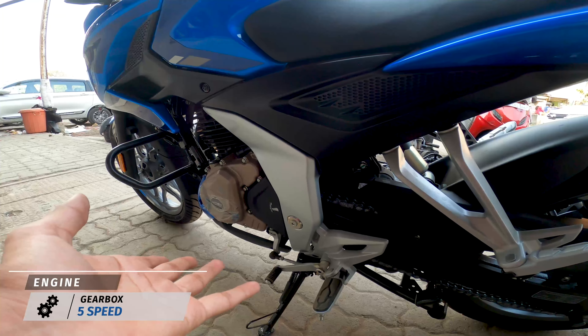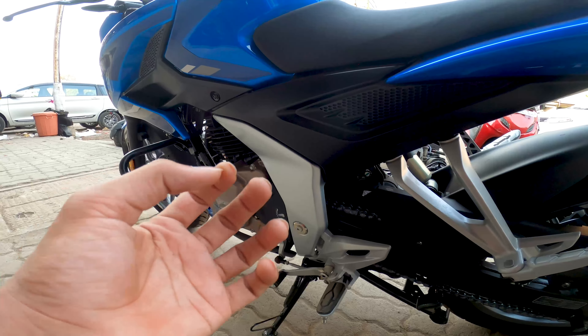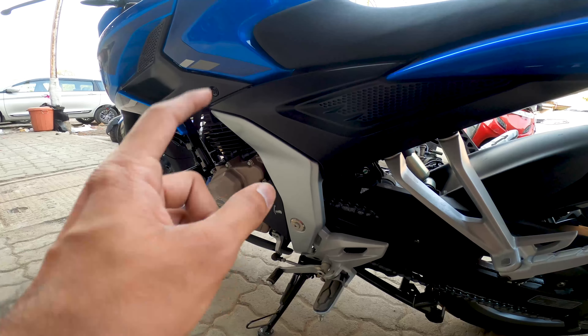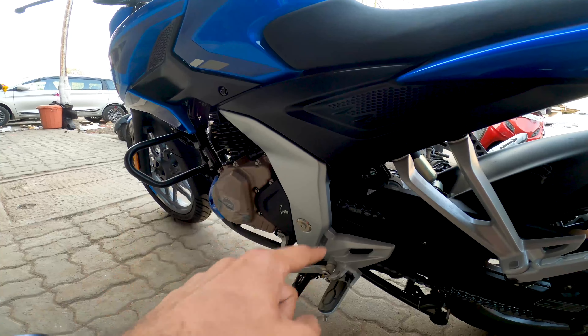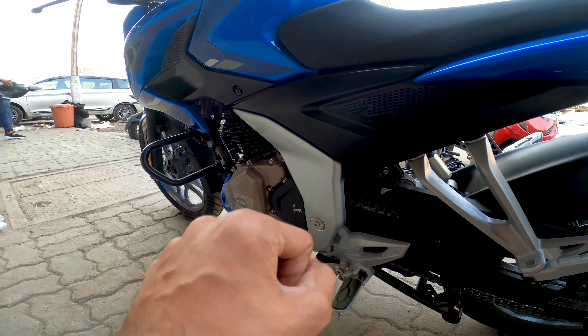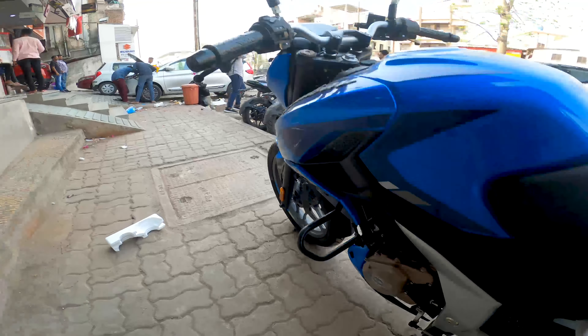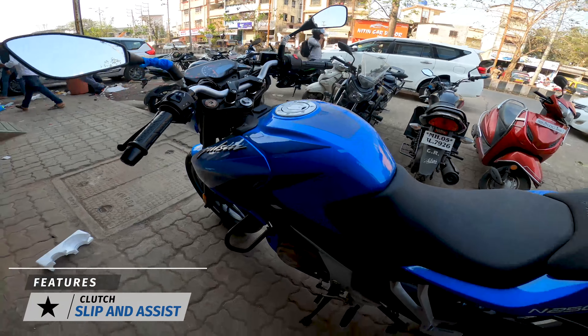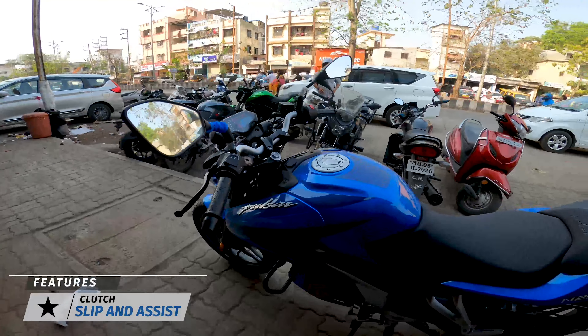You get a 5-speed gearbox, which looks fine to me as an 8-year owner who has ridden a 5-speed. However, if you are coming from a Pulsar NS200, you will definitely feel the missing 6th gear here. You also get a slip-and-assist clutch, which is a nice addition.